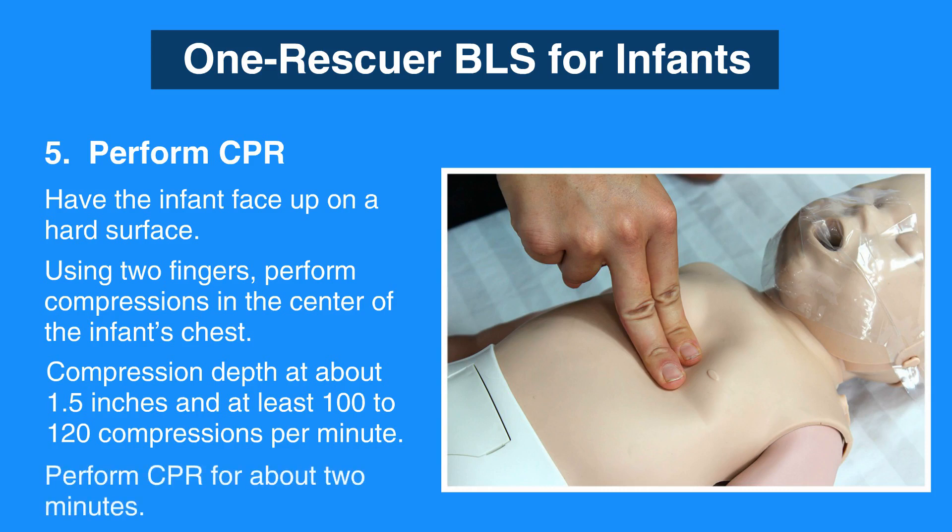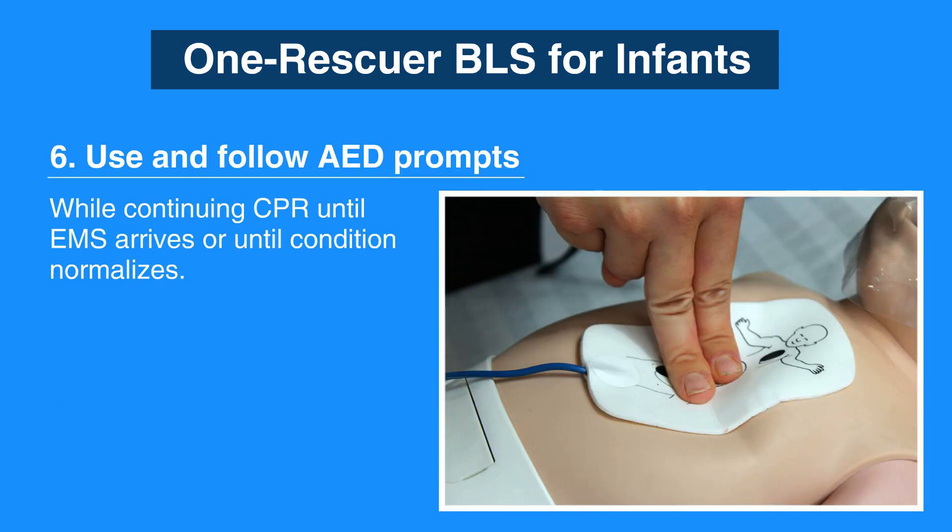Perform CPR for about 2 minutes, which is usually 5 cycles of 30 compressions and 2 breaths. If help has not arrived yet, call 911 and retrieve an AED. Next, use and follow the AED prompts while continuing CPR until EMS arrives or until the infant's condition normalizes.